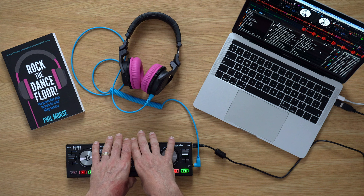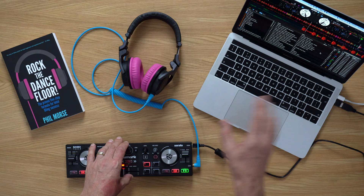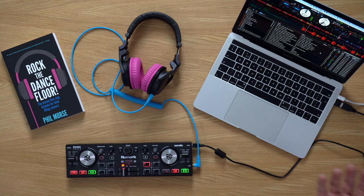So our controller is plugged in, I have Serato DJ 2.4 running, and at the moment we can't hear anything. There's no audio, and the reason there's no audio is that we haven't enabled this — so let's do that.